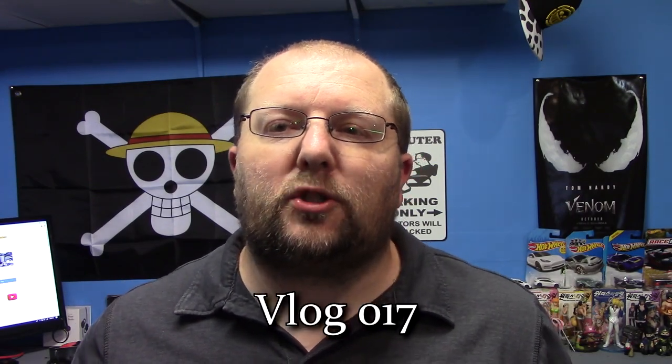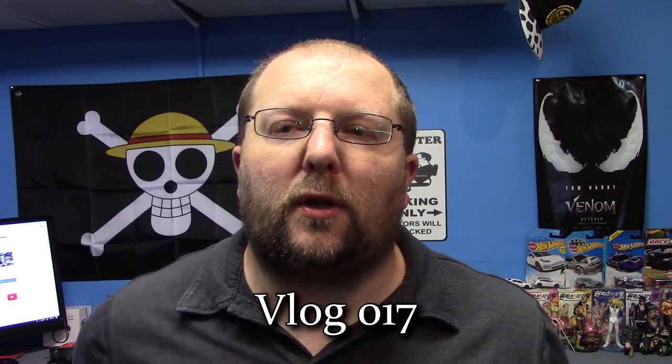Welcome back to another episode of Nate and Tech. This is going to be vlog number 17. It's just a quick product overview of one of the new products that I've actually had for a while but haven't released yet. I've been waiting for a couple other things to get done and ramp down a little bit so I could get this one going. This is a cell phone holder.